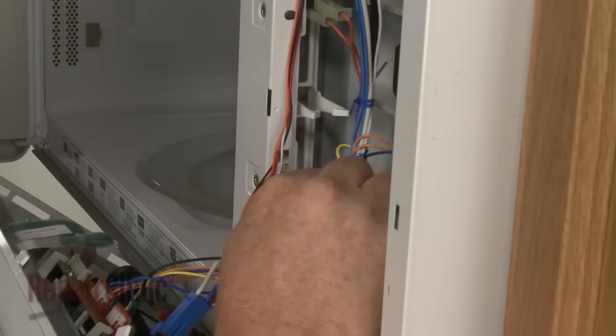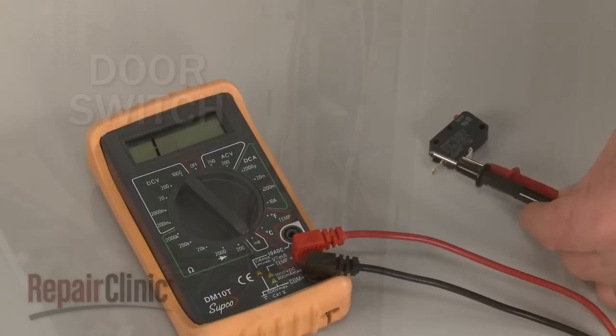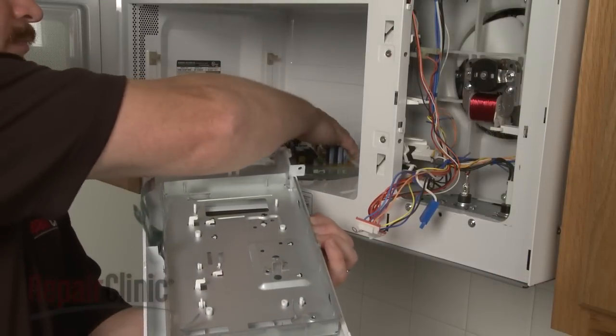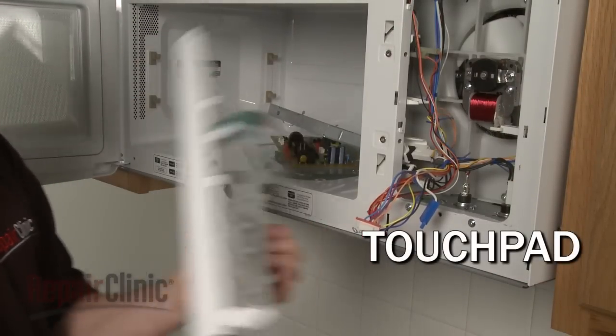Be aware that a blown fuse is often caused by a defective door switch. Each door switch can be tested for continuity as well. If the control panel buttons do not respond correctly, the touchpad may be defective and need to be replaced.